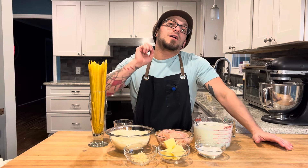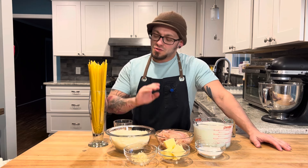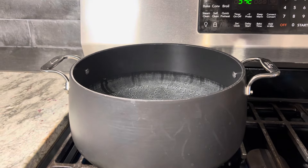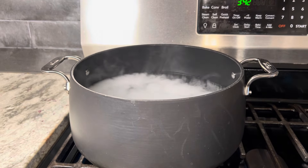What's up everybody, tonight we're going to be making a delicious chicken alfredo. It's going to be super creamy, super quick, and easy to do. So cheers and let's cook. The first thing we're going to do is get a big pot of water going for our pasta, add some salt to that, and let that come to a boil.